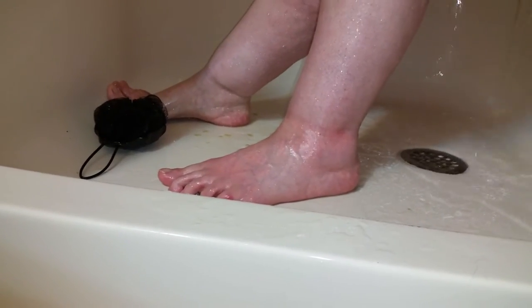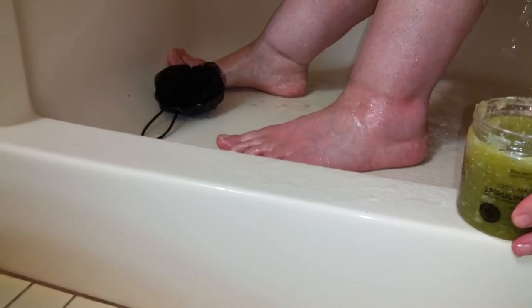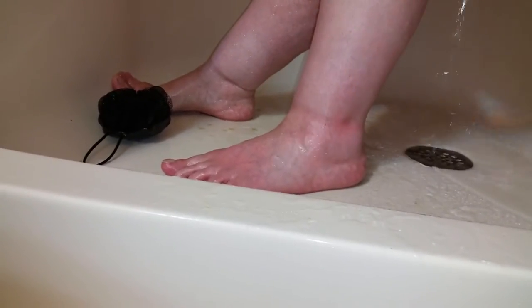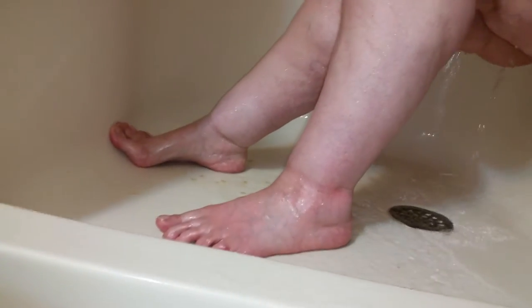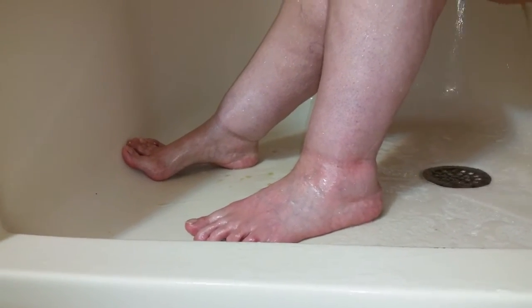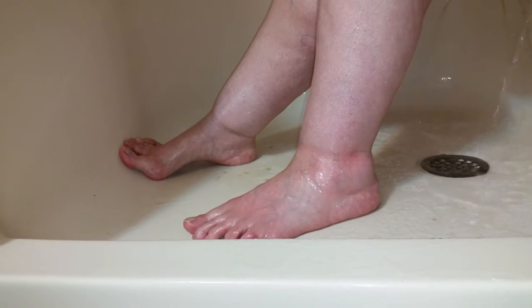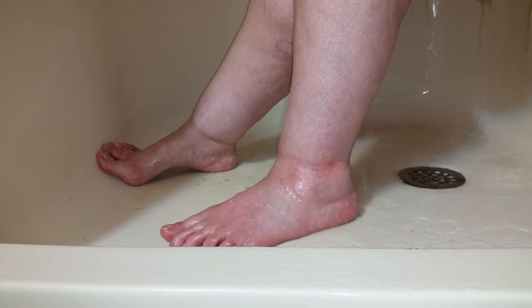Very nice moisturizing going on. It's Buena Skin — yes, I did use a lot. I'm going to pause it now so I can take my shower and then I'll be back and tell you the verdict on how they feel when I rinse.